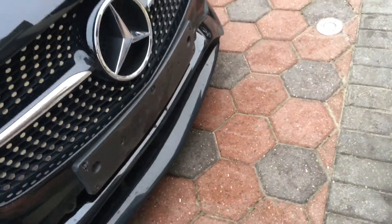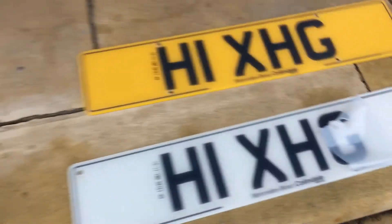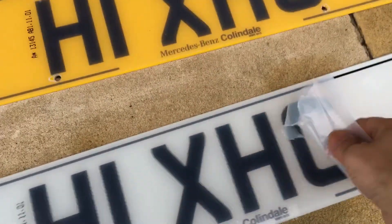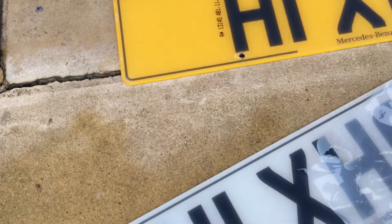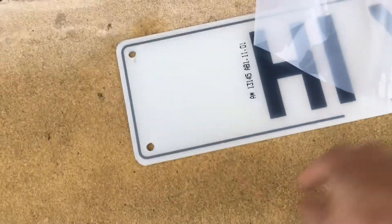So here's my next video. I'm taking off the elements — these are the new ones. I'm peeling off the protective film from this. I wanted it without the black borders.